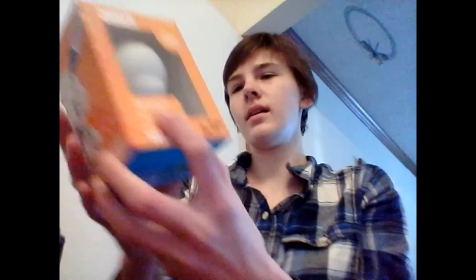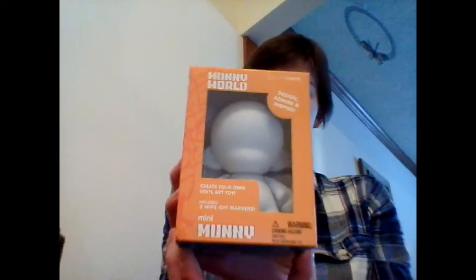First off, here I can see a little vinyl toy that you have markers, and you can design whatever this vinyl could look like. Oh, that's really cool.